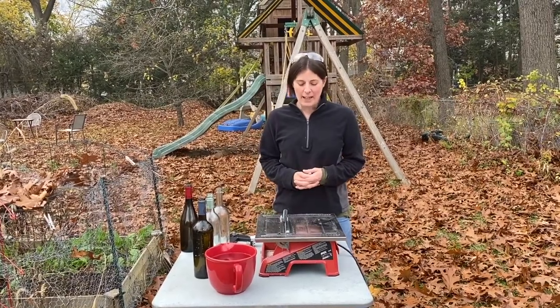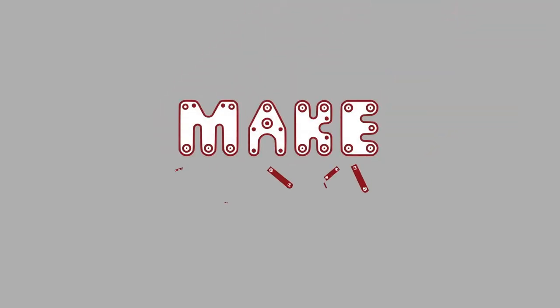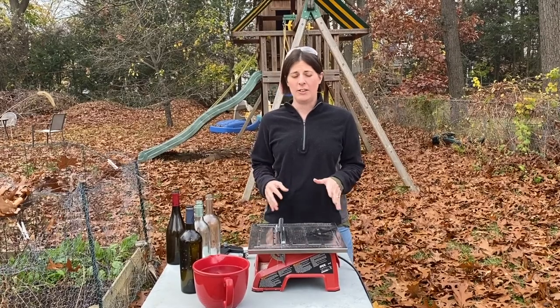This is the badging video for Makehaven's tile saw from our lending library. Just a few things that you need to know about the tile saw.